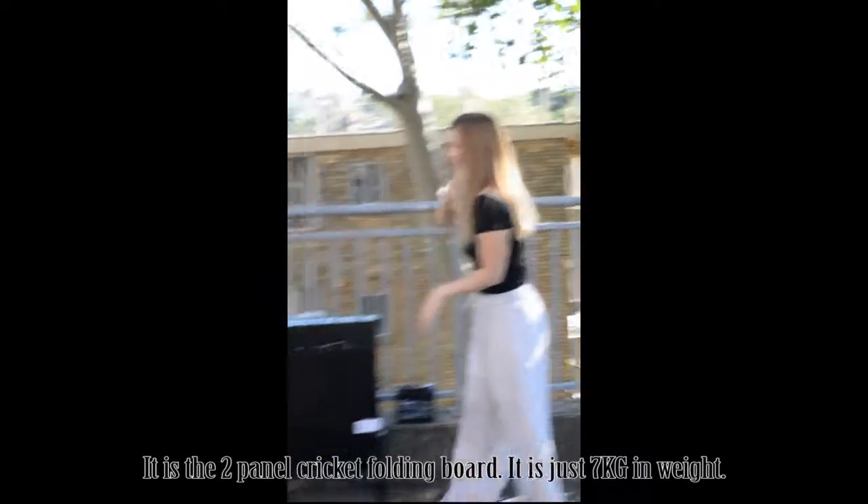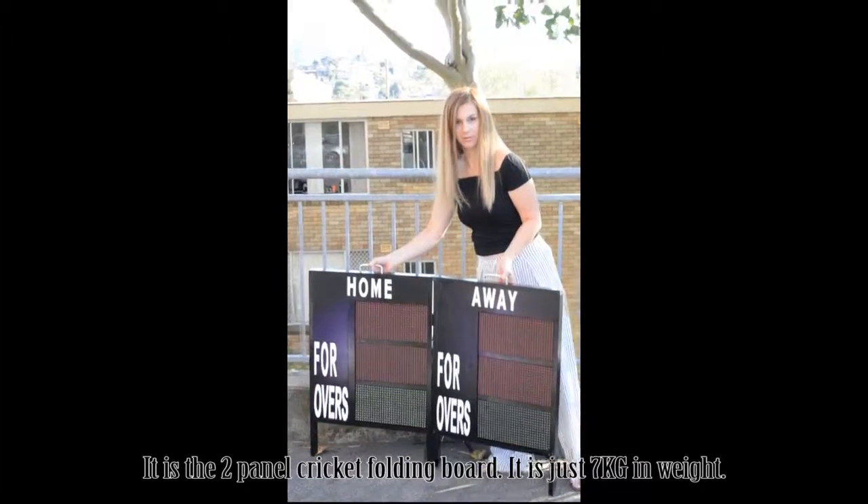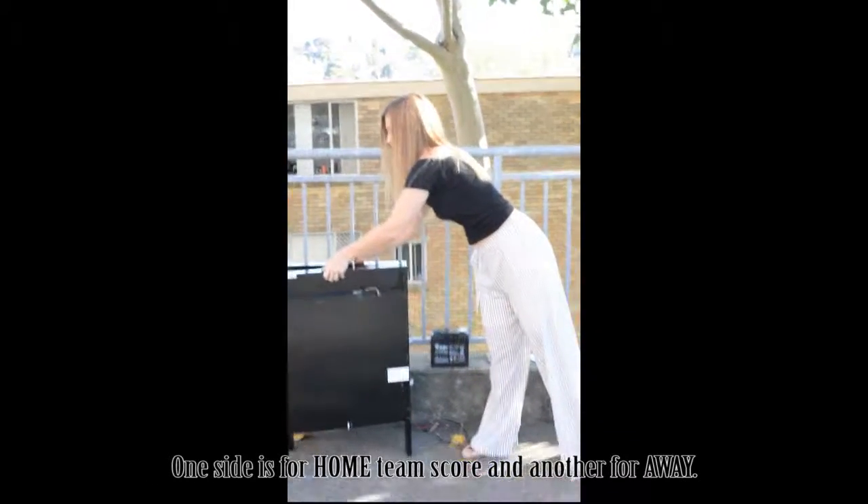Hello. It is the two-panel cricket folding board — it is just 7 kg in weight. One side is for the home team score and another for away.